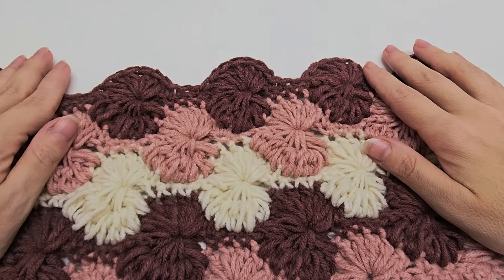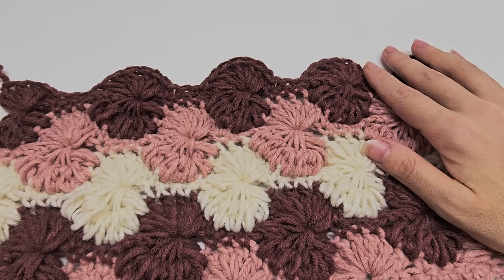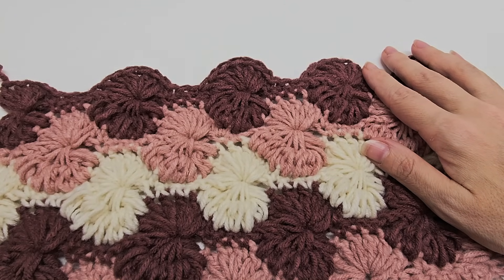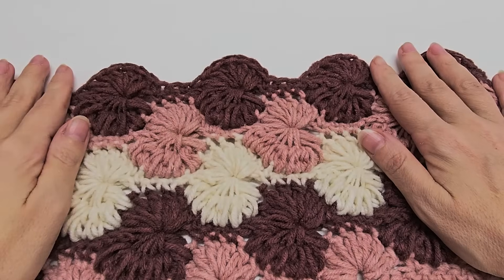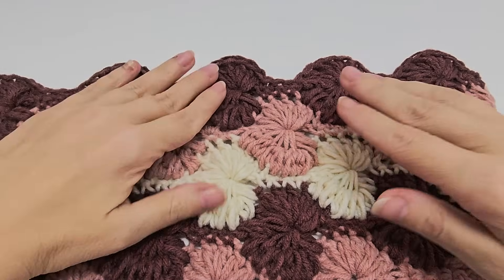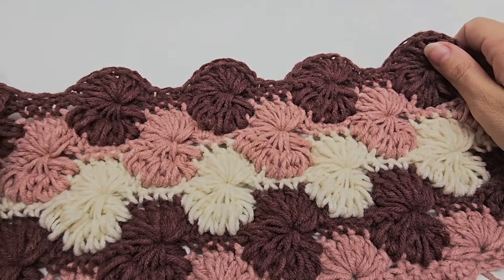Hi everybody, it's Crystal. So today I'm going to show you how to crochet the puffed Catherine wheel stitch. I love the Catherine wheel. It's one of my favorite stitches and this is the puffed version. It's actually extremely beautiful as well. You can do it in as many colors as you'd like — the possibilities are endless.